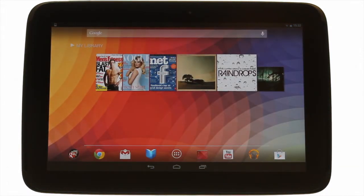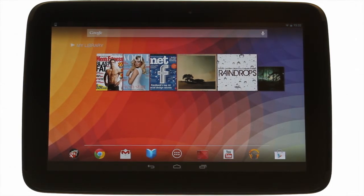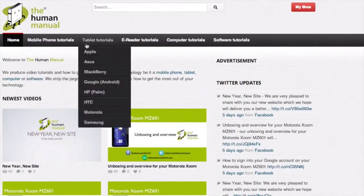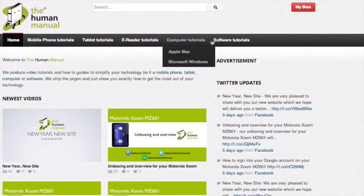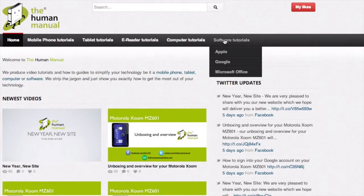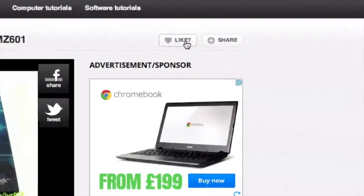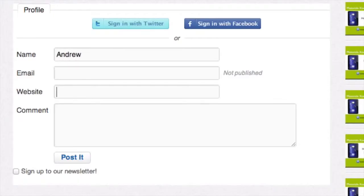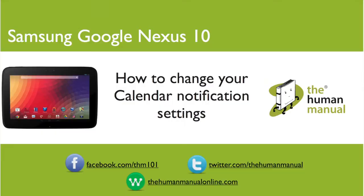We hope by now you're feeling a little more familiar and comfortable with your Samsung Google Nexus 10 tablet. Don't forget to watch our other tutorials. Please feel free to re-watch this video or download it for offline viewing. Please rate and provide any feedback about our video below, or just email us at hello@thehumanmanualonline.com. My name is Andrew and I'm your human manual to your Samsung Google Nexus 10 tablet. Thanks for watching and bye for now.